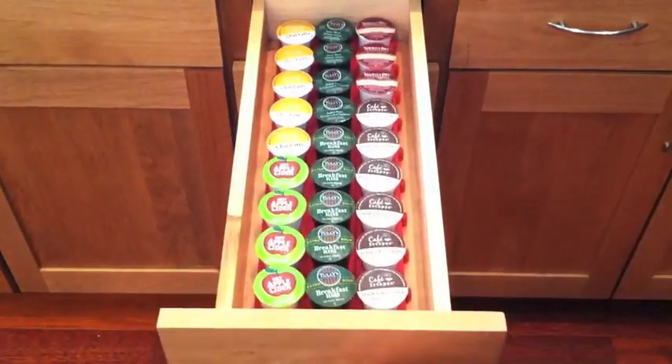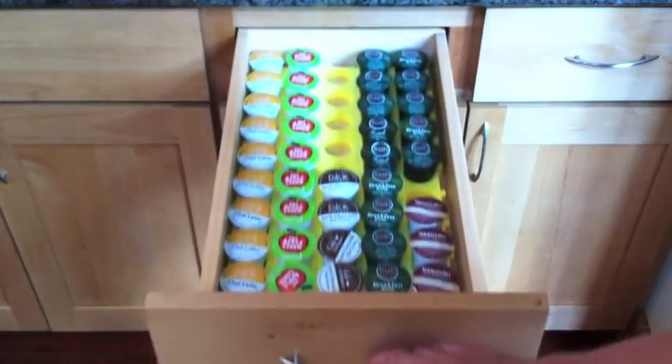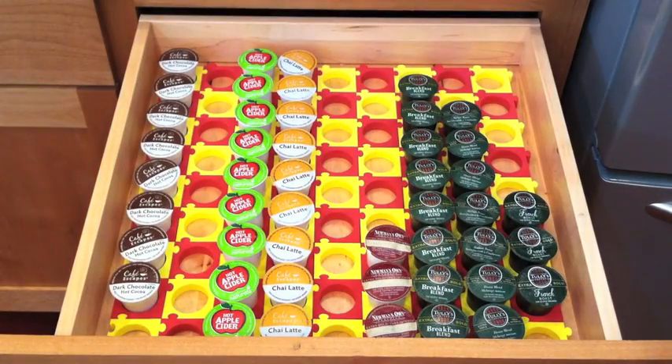This is a 7-inch drawer with the Cuzzles assembled 3 wide by 9 deep. This drawer is 10 inches wide and has 5 wide by 9 deep. And finally, this example is a 19-inch drawer 9 wide by 9 deep for a total capacity of 81 K-Cups.